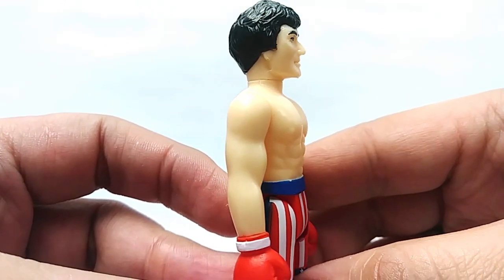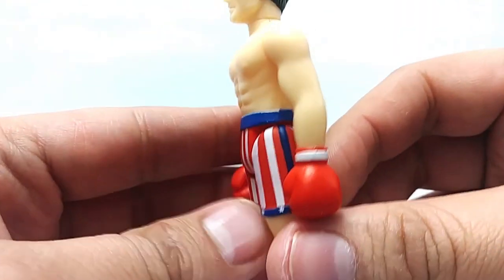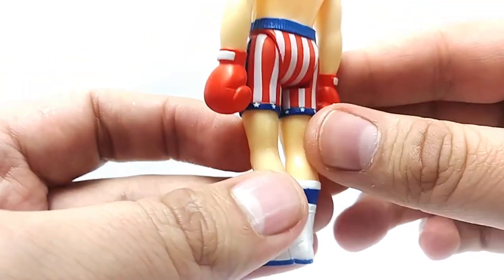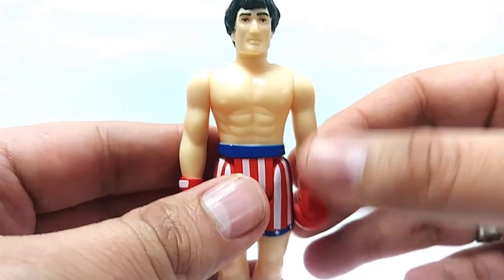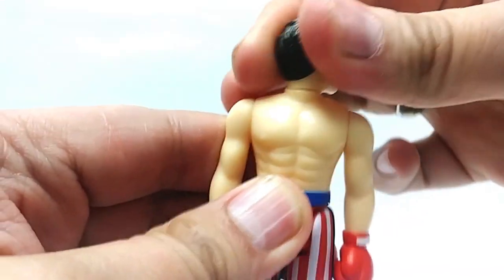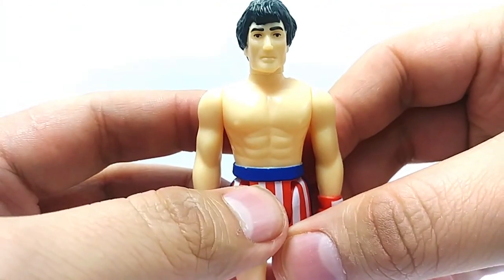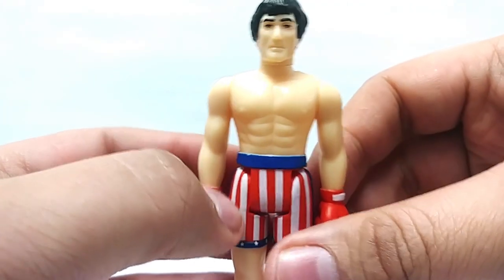Here is Rocky Balboa from Rocky IV, dressed to fight the Russian. Love the sculpt on this action figure — beautifully done. It may not look like Sylvester Stallone so much, but it's supposed to look like an action figure from the late 1970s or early 1980s, done by Kenner in a 3.75 size. The detail is absolutely amazing — look at the detail in the boxing shoes, the shorts with the American flag. It's just an iconic action figure from an iconic movie with an iconic character — this screams Americana. Let's do the five-point articulation on the arms — nothing breaks, nothing tears. Turn Rocky's head — Yo, Adrian! This is awesome. Sturdy, strong plastic. Super 7 really did a fabulous job. Doesn't look like Rocky exactly, but it's an awesome action figure to have in your collection.